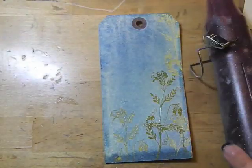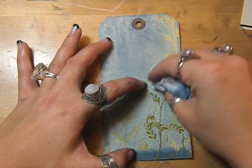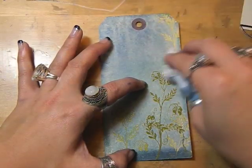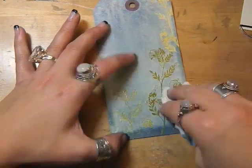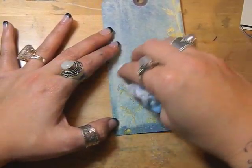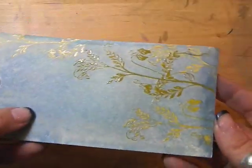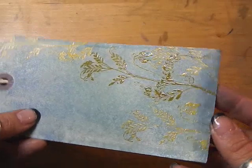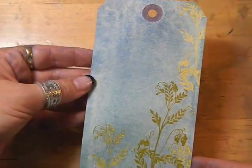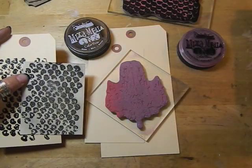After I get it partway dry I'm going to go back with a baby wipe and just wipe off the embossed areas a little bit so that they show up even more. Once you're finished drying, this is what the tag will look like.